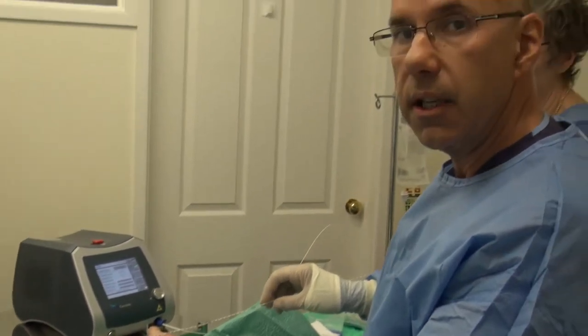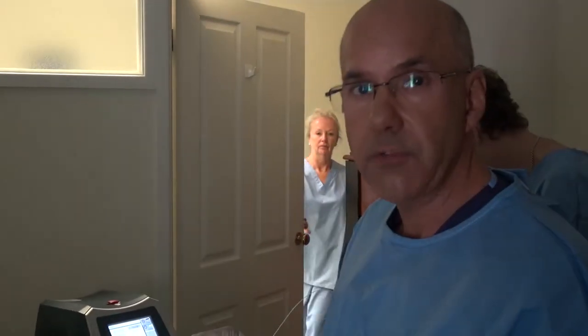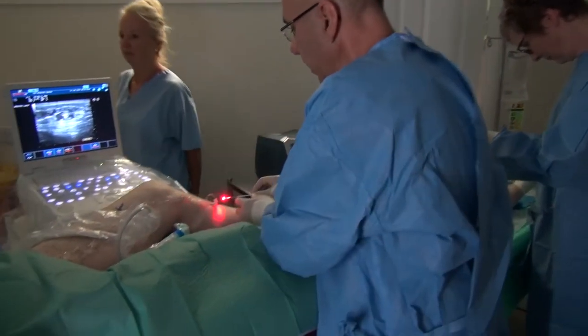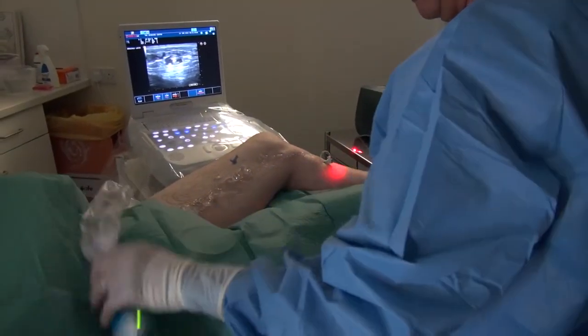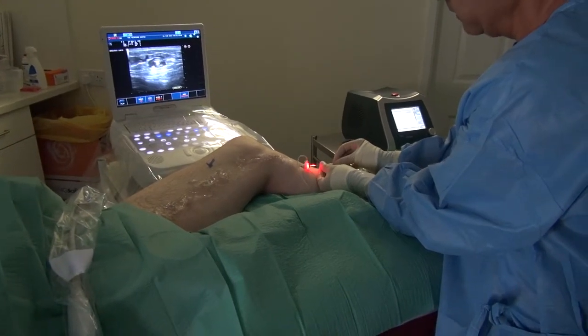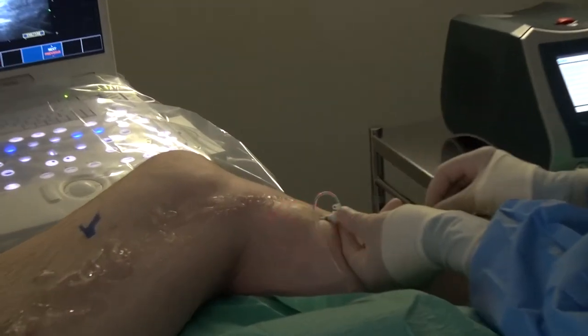I'm going to turn the light down a little bit and we'll be able to see the laser fibre with its aiming beam flashing, being introduced to the vein and being positioned at the top of the leg where the great saphenous vein joins the femoral vein. What I'm going to do next is introduce the catheter into the cannula. The cannula has been placed inside the vein.